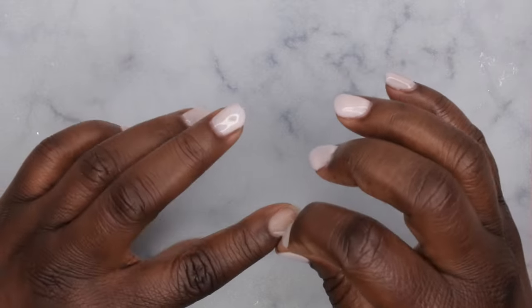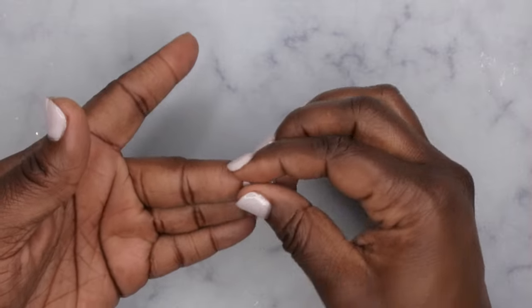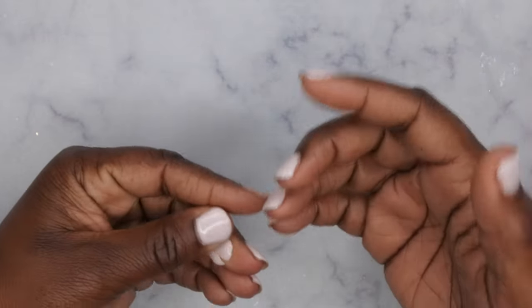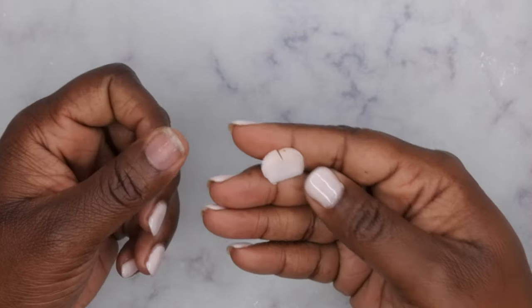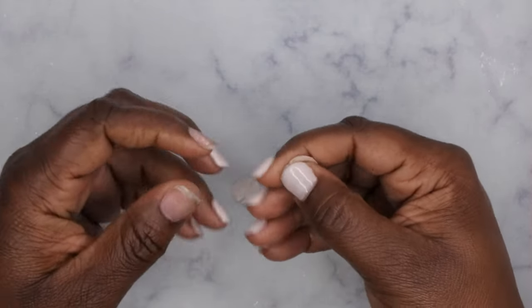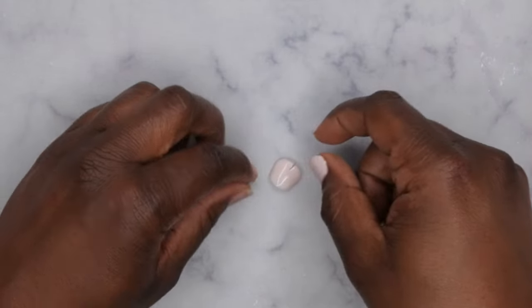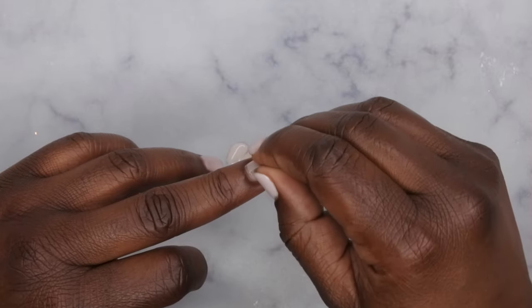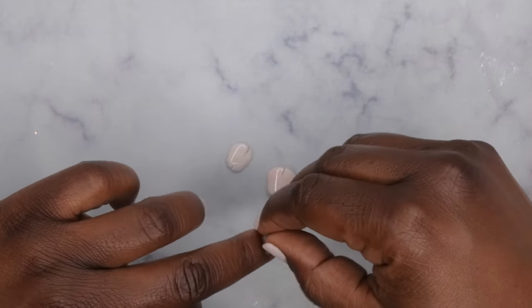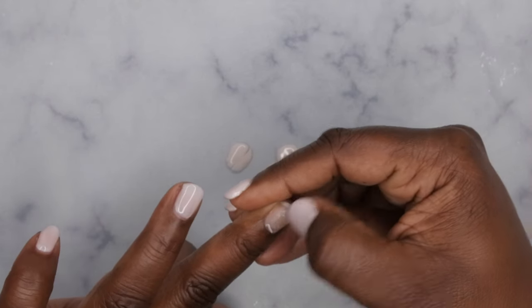With the peel-off base coat you really just peel it off like a sticker — it just pops right off. I like this because I don't have to worry about soaking my nails. One thing I didn't enjoy about gel manis was soaking them off. This peel-off base coat lets you just literally pop them off — they call it 'popping peelies.' You just go through and peel off the gel polish just like this.